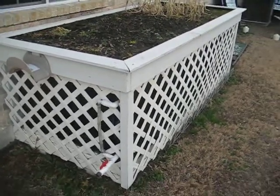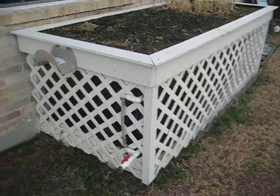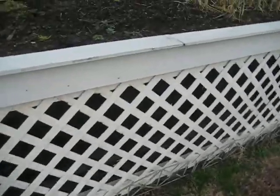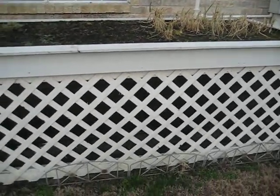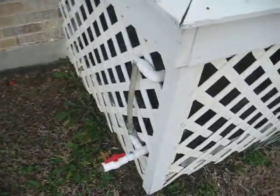This is Cistern 2.0, referred to that simply because this is the second one I built. You'll notice that it's been dressed up to look like just a planter box. Inside, there are actually four 65 or 60 gallon food grade plastic drums that are tied in series, just as we saw on Cistern 1.0.